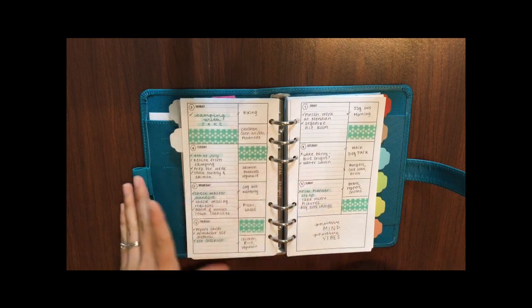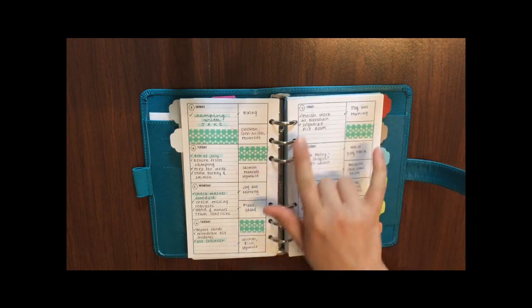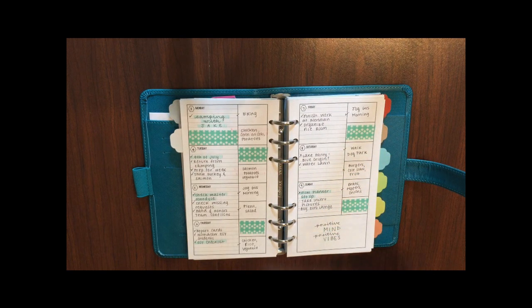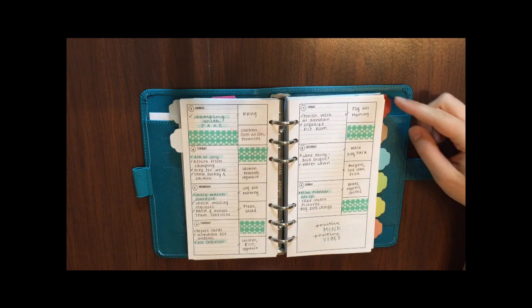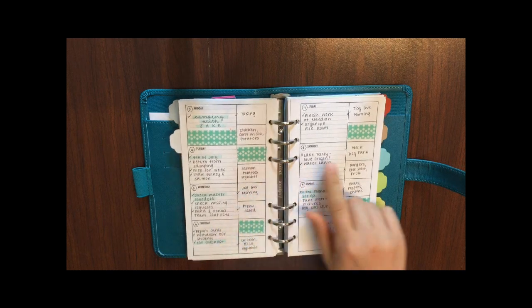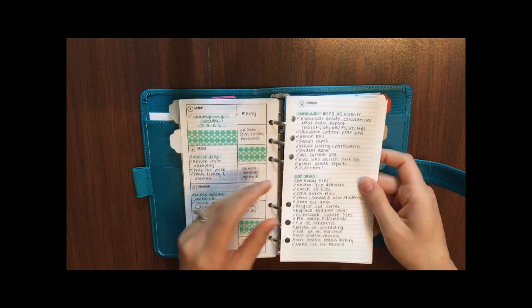When I plan my weeks I always use a week on two pages and I switch up the layout each week. Right now I'm excited about using this horizontal week on two pages insert with tracking boxes. I use the main daily section for big events or tasks throughout the week, and the two little boxes to track my workouts and dinner for that night. I use washi tape to mark off boxes where I either don't plan on working out or don't plan on making dinner.